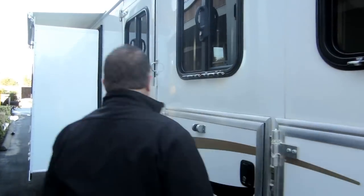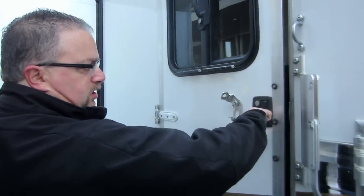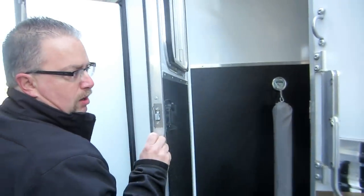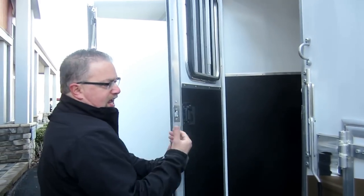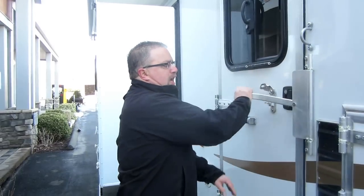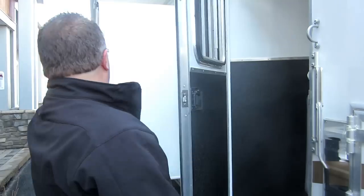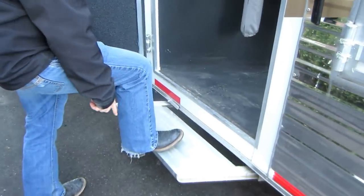Another really nice thing — Bison always puts a latch on the door for their escape door, which is great because you can get from the outside in as well as from the inside out. If you only have the bar lock you can't get out from the inside of the trailer. There's a big slide-out on these trailers, and there's even a step on the escape door.